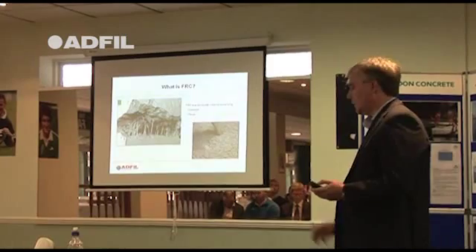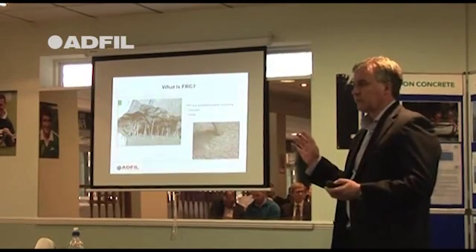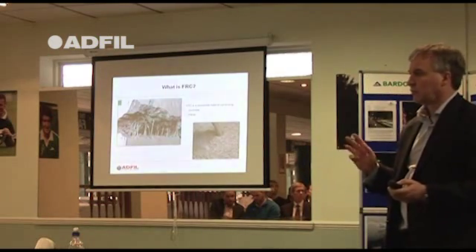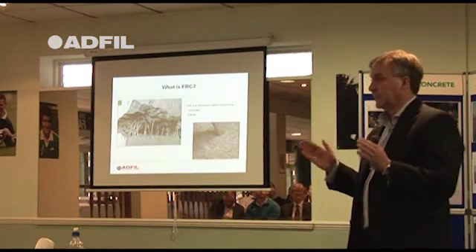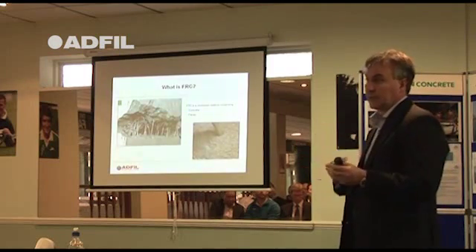I'm a technical director. I've been involved in developing all these products I want to talk about today. I'm also a concrete technologist, or a technical manager, with a big ready mix concrete company for about 10 years. So I know about concrete, I know about developing fibres, I've also been involved in selling into big projects. So you can ask anything afterwards.